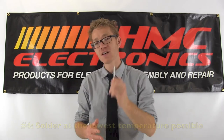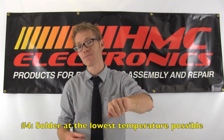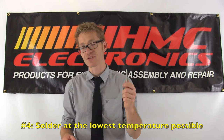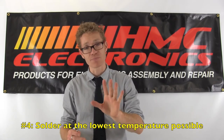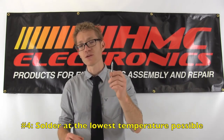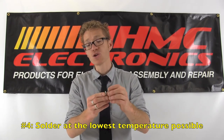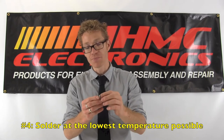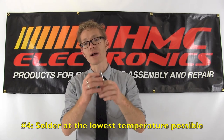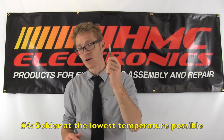Number four: solder at the lowest temperature possible. Cranking that iron up to 850 or 800 degrees Fahrenheit just because you think you're going to solder faster — there are instances where a high temperature is required and you can identify those. But just doing it because you think you'll solder faster, you are putting more wear and tear on your tip and you're not giving your flux a chance to work. Find the lowest temperature you can solder at without getting a cold solder joint, and that lower temperature will definitely elongate your tip life.